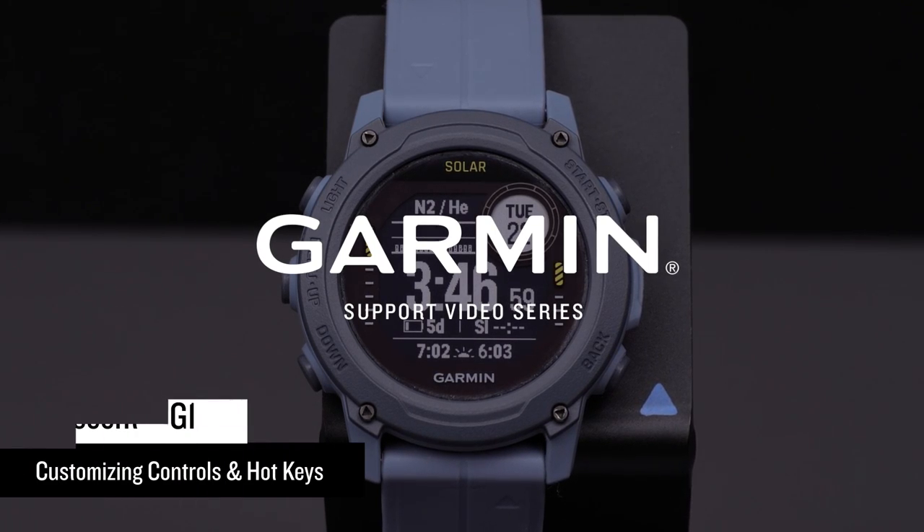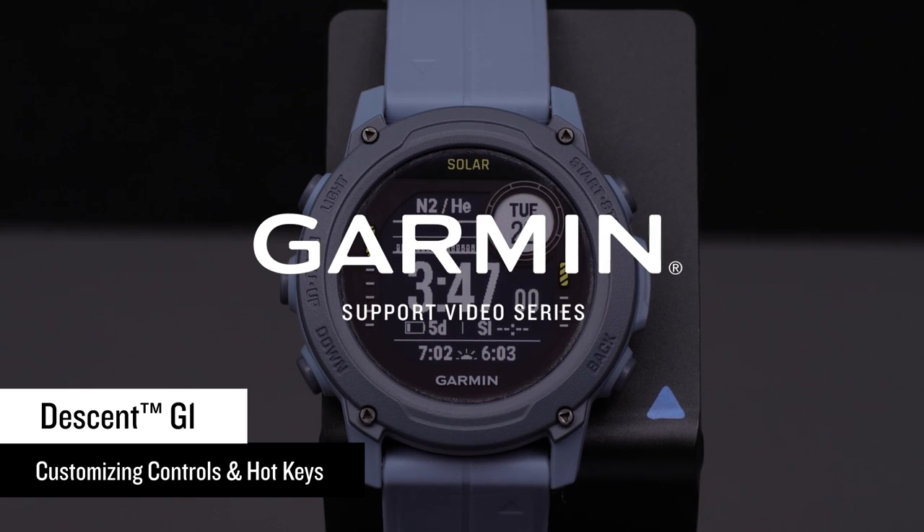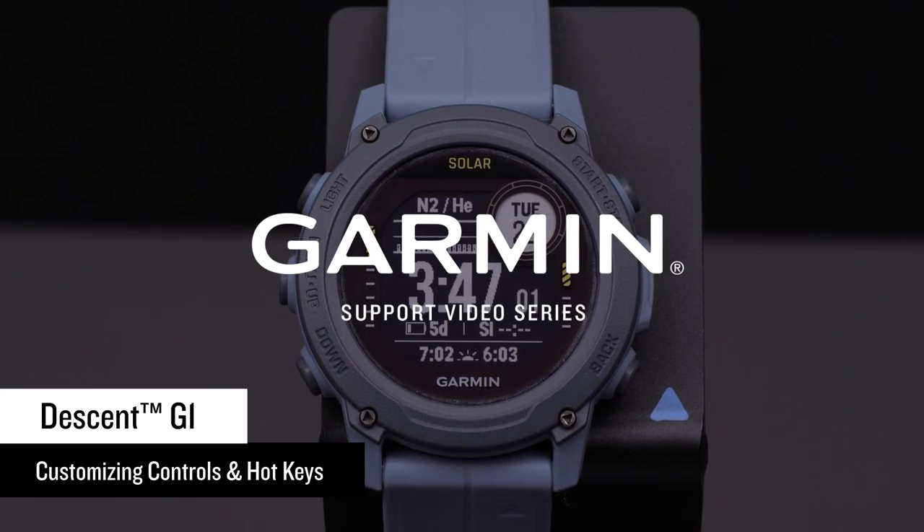In this video, we are going to show you how to customize shortcuts on your Descent G1 Series watch. This includes the controls and hotkeys.